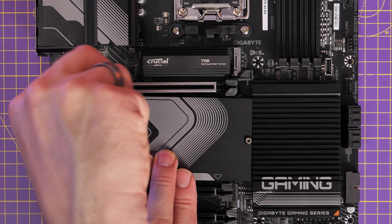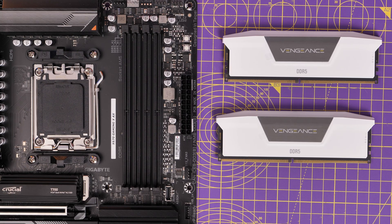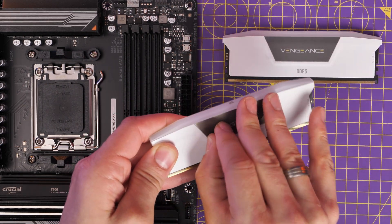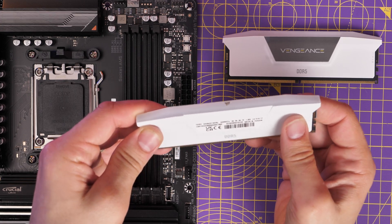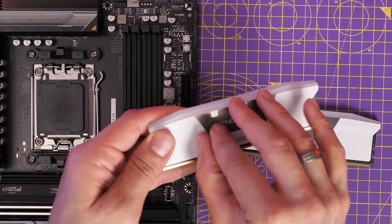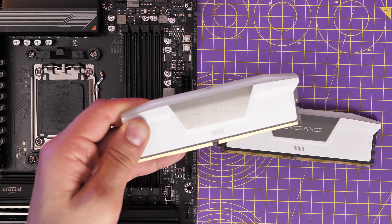This board has DDR5 RAM support. I'm using two sticks — 32 gigabytes — and you need to install them in ports A2 and B2, which is the second from the left and the fourth port from the motherboard. That ensures you have a dual RAM setup and can use Expo as well, so it runs at maximum speeds. Expo is an important BIOS setting you need to turn on to make sure your RAM runs at the right speed, because this is fast RAM and you want to make the most of it.